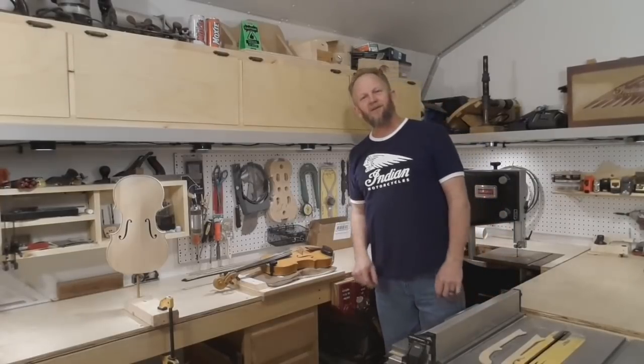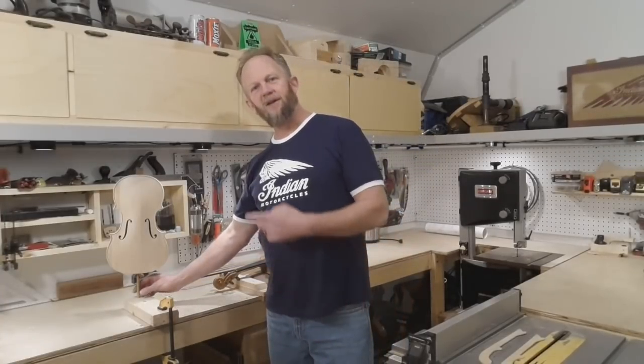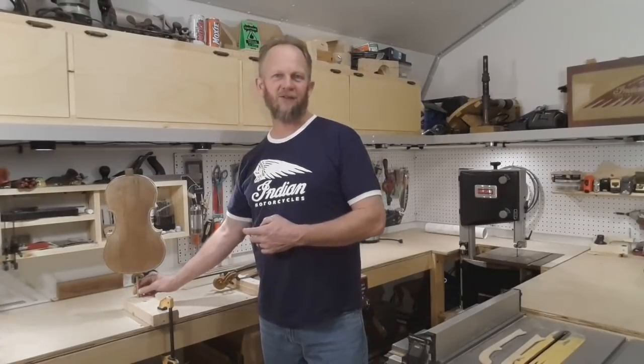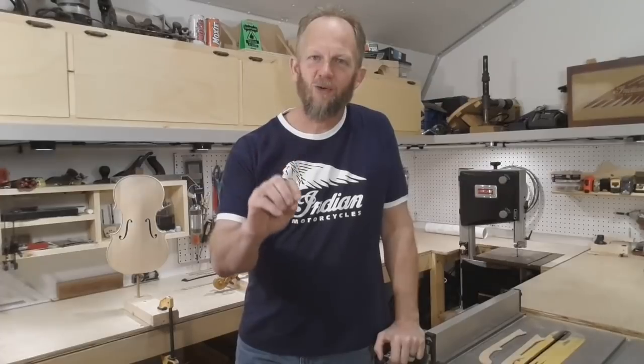Hello and welcome back to the shop for the next video in our series on how to build a fiddle. In our last video we completed our corpus, which is just a fancy name for the body of the fiddle. But now it's time to lay this aside — we have something really exciting next on the agenda: to carve ourselves a scroll.